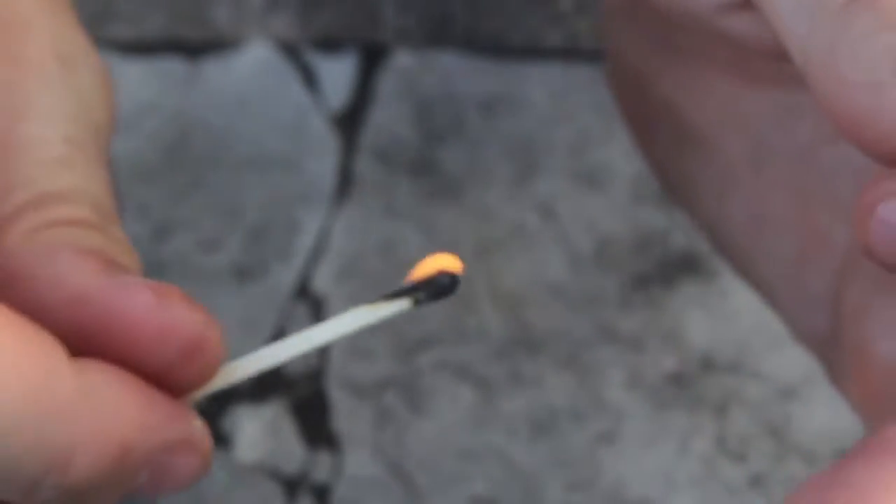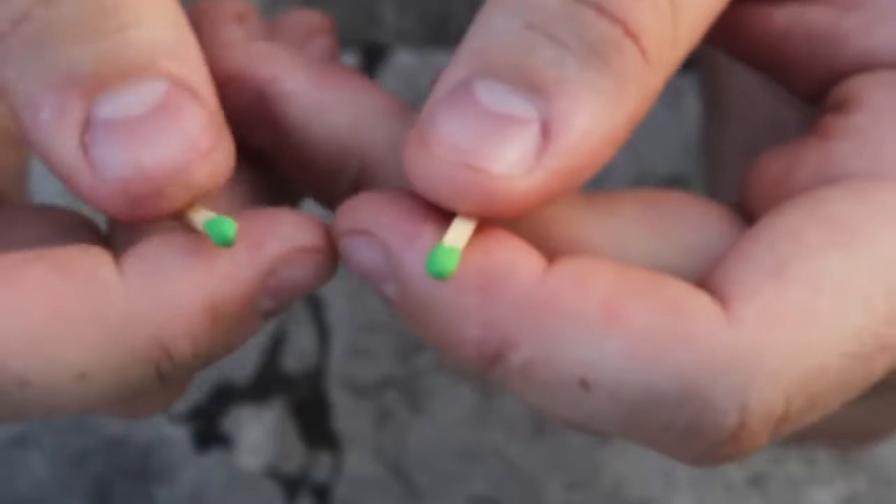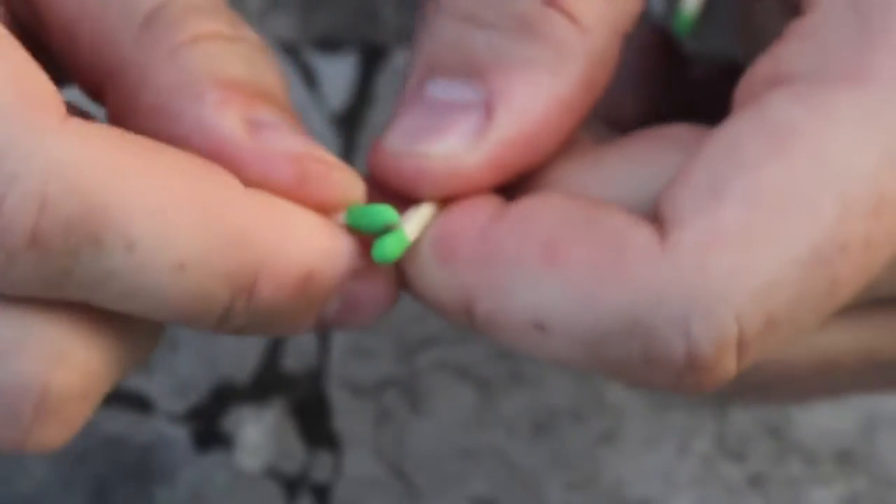Even though you don't have much — just the matches. And look, these are strike-on-box matches and the box is messed up. Let's say it's wet, so all you have is matches. How are you going to start it if you're in the woods and you don't have glass or anything to start it on?